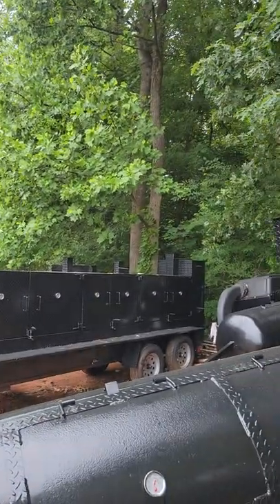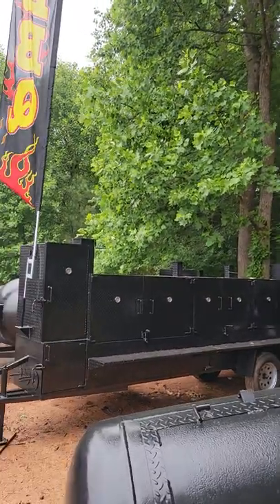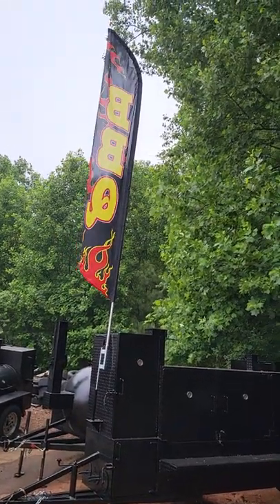That's an Iron Hog back there. It is awesome — we build the best iron hogs in the country, by far. Give us a call.